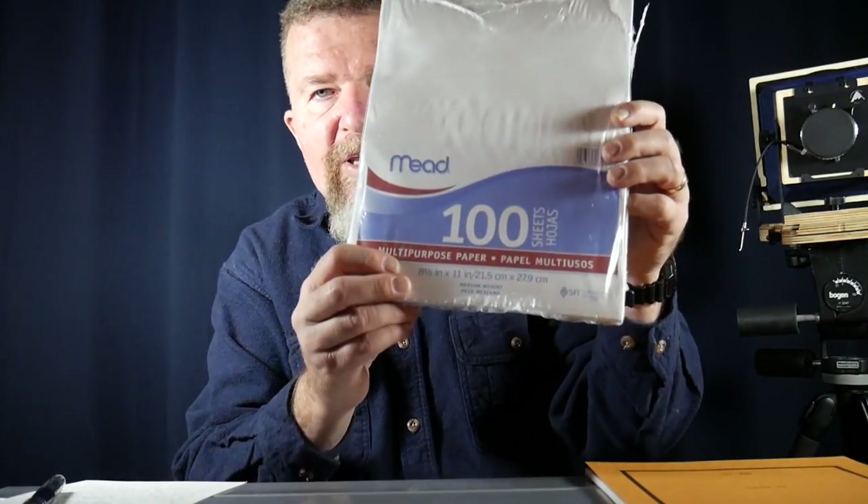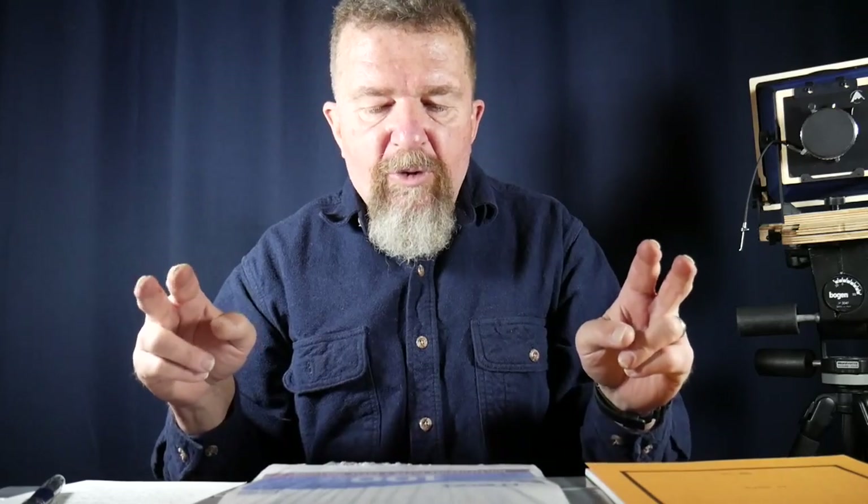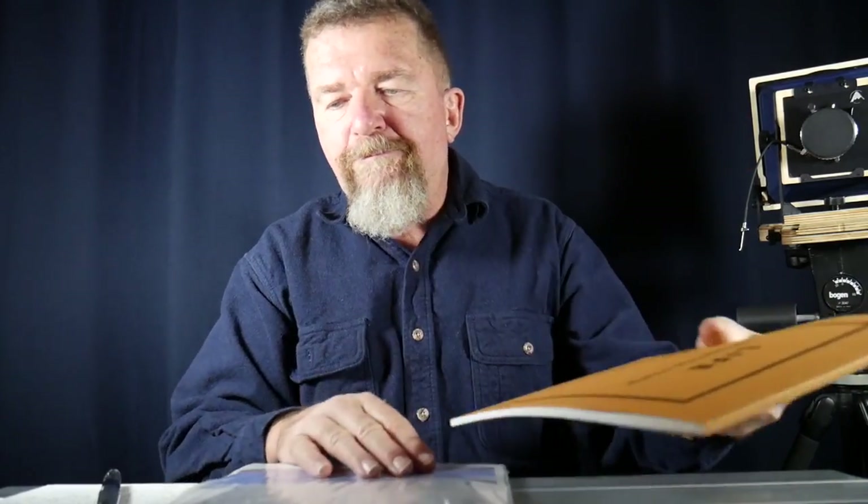As an alternative, I have this Mead multi-purpose paper — essentially Mead's old typing paper rebranded, a medium weight paper in a 100-sheet pack. I took a set of calipers and measured the thickness: the Mead paper is 7.2 millimeters per 100 sheets, whereas the Life paper is 3.8 millimeters per 50 sheets, which extrapolates to 7.6 millimeters per 100 sheets. So this Life paper is just slightly heavier than medium weight.